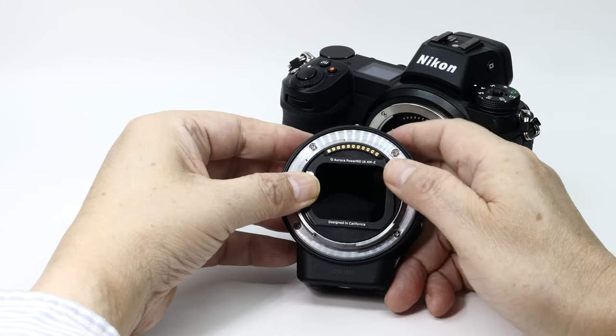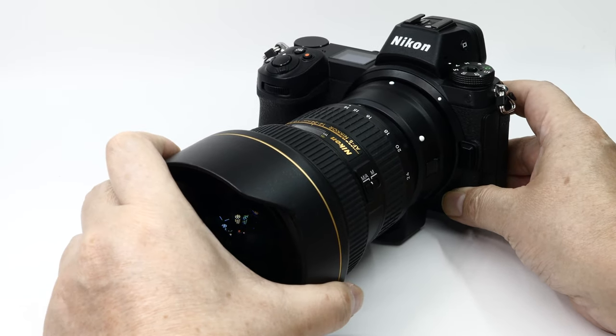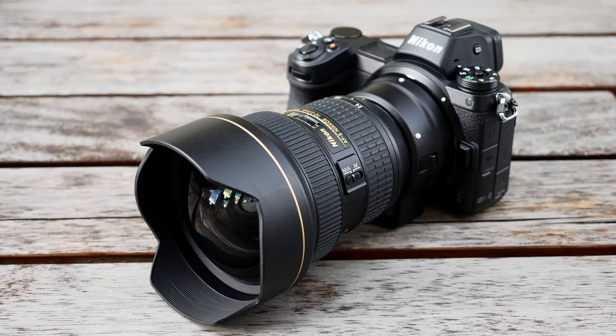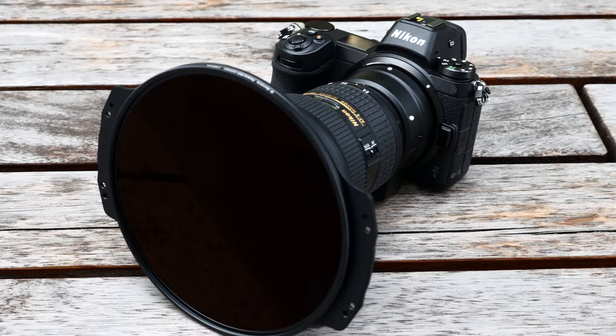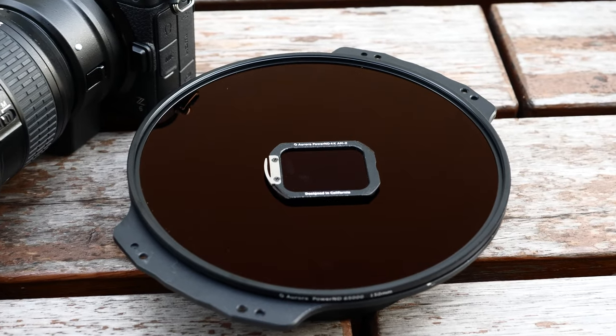The Aurora Aputure Drop-In Filters work extremely well with ultra-wide-angle lenses, especially those that have a protruding front element and are without front filter threads. Those types of lenses require a bulky filter adapter paired with very large filters, which are inconvenient to carry and are unfriendly on your wallet.